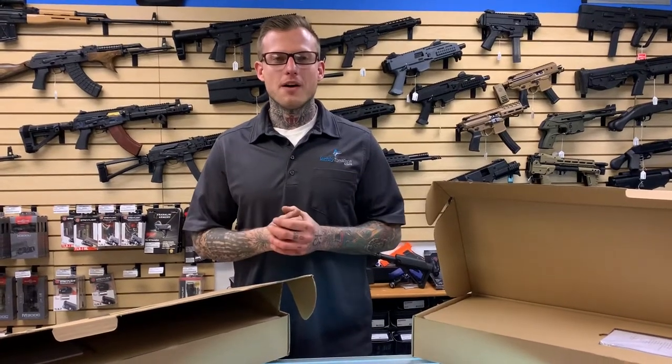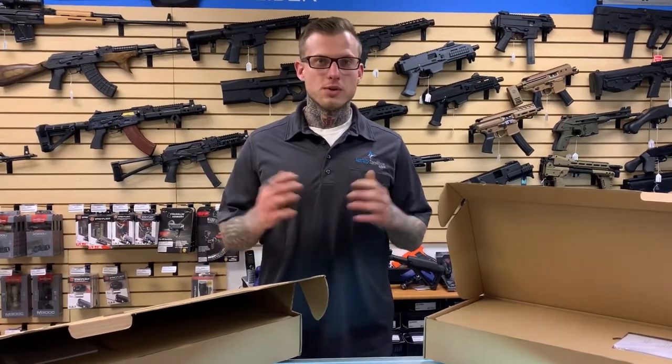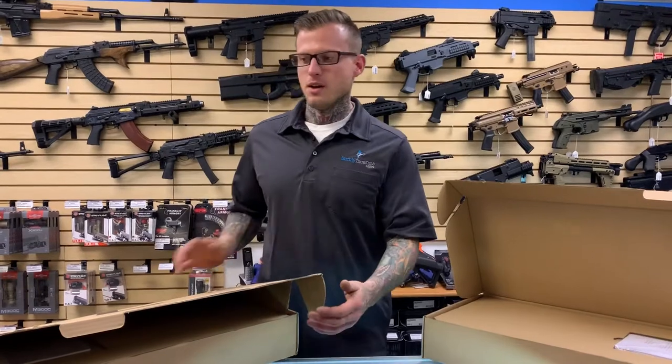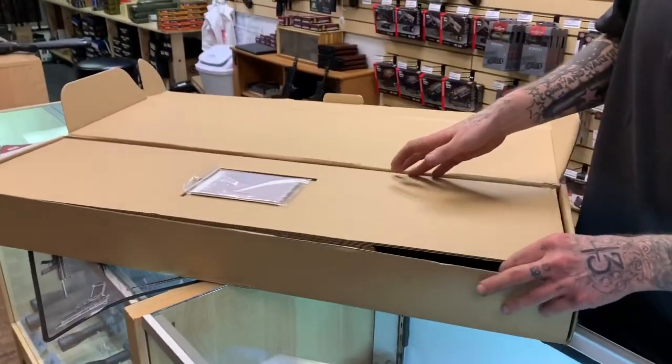What's going on everyone? Forrest back from Family Firearms. We're lucky enough to get two CZ Bren 2s, so we're gonna do a double unboxing for you. We've got one in 5.56 and one in 7.62x39. We'll start with the 5.56 pistol here — they're all being imported as pistols as of yet.